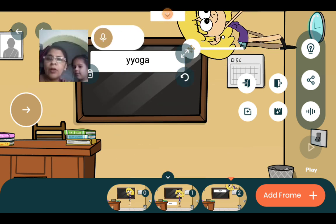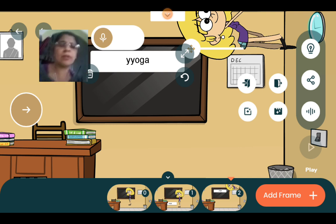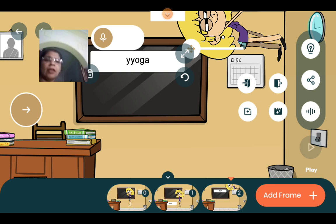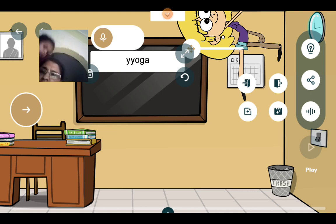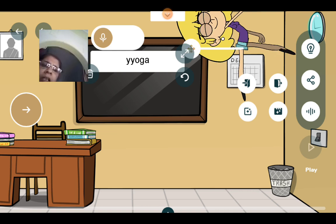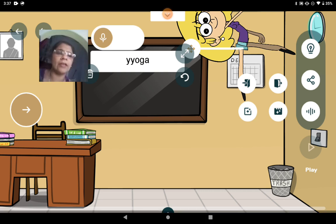Okay, very good. Two — sit properly. Very good, thank you. इस तरह से योगा की क्लास पूरी होती है और मैम साइड में से नीचे आ जाती है।